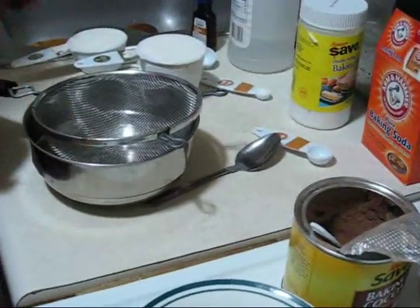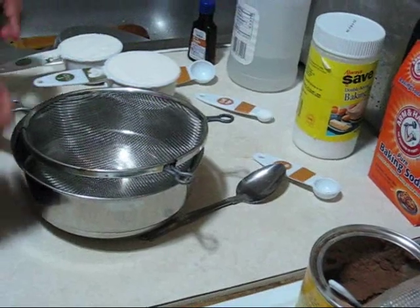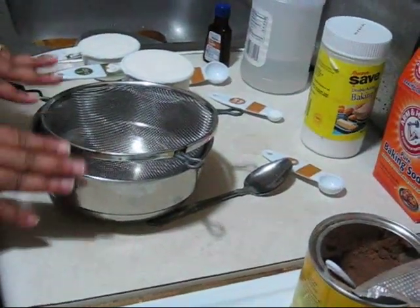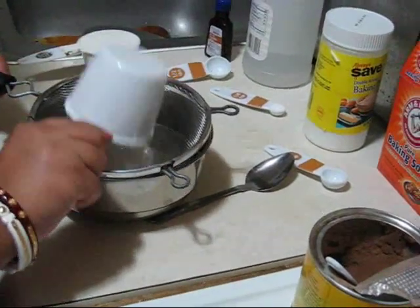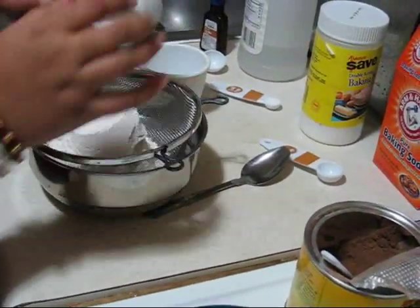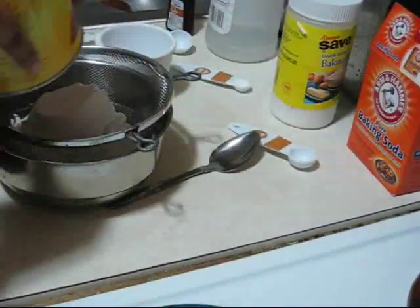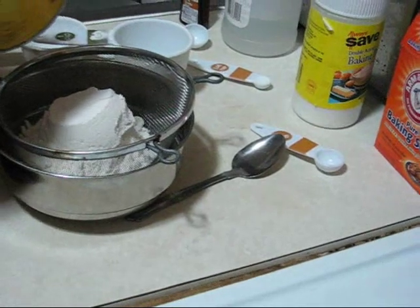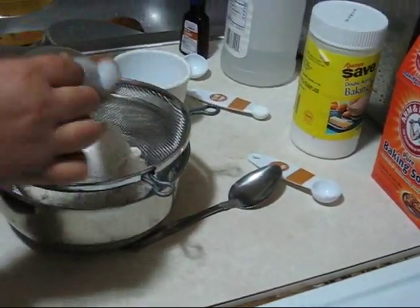So here at first I am taking one and a half cups of all purpose flour and I am using this strainer to remove all big lumps. All purpose flour and also three tablespoons of cocoa powder.